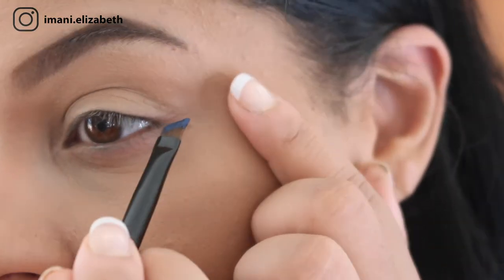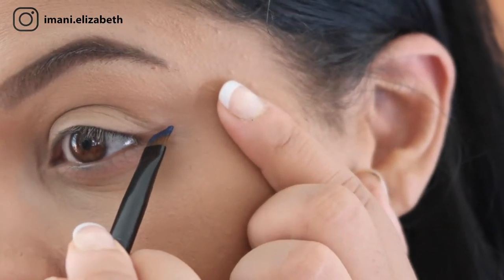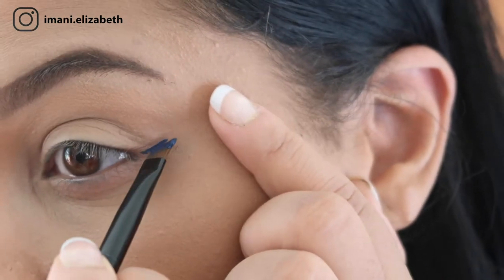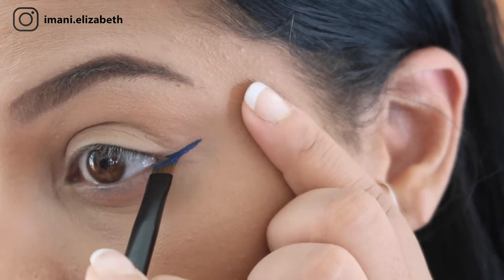I'm going to zoom in so you can see me do one eye, then I'll do the other eye off camera. First, we're going to take our product and put it on the back of our hand. Taking our brush, we're just going to dip into the product and start on the outer corner, making a line.